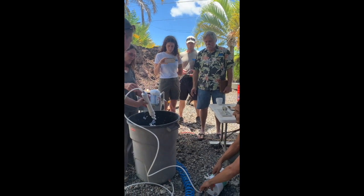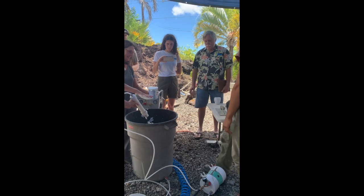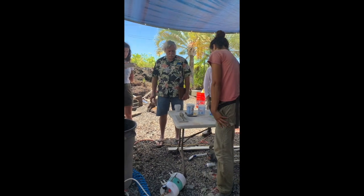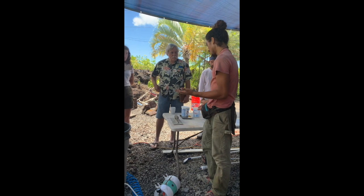So basically when you turn it off, you should turn the air off first and then turn the water off. Now it's 90, so that's perfect actually.